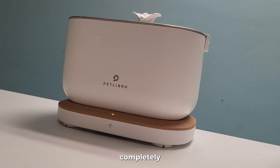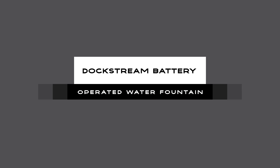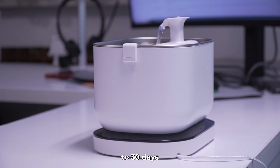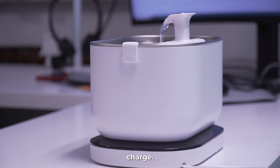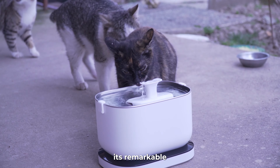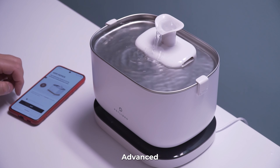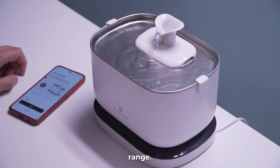Now let's move to my favorite fountain of these two — the Dogstream battery operated one. Powered by a 5000mAh rechargeable battery, the Dogstream battery operated water fountain offers up to 30 days of continuous operation on a single charge. It is cordless, so you can move it anywhere in your house, outside, or take it on a long journey. Your pet will stay hydrated even during power outages. It also features an induction mode activated by an advanced radar sensor, delivering a 17-second flow when your pet is within range, conserving power and encouraging hydration.